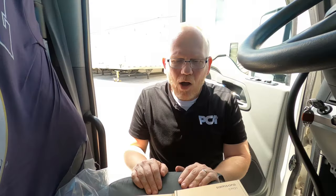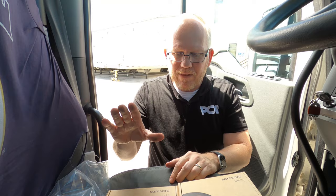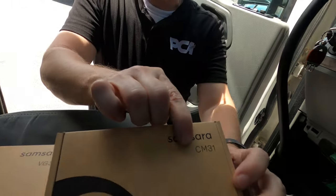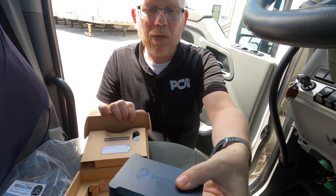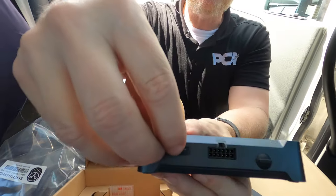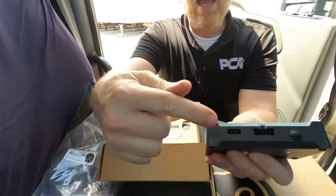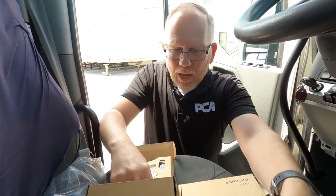Next we have our two boxes. We have the gateway, which is the VG34, and then you have your camera, which is a CM31. We're going to open this box — this is your gateway. You'll see a place where you're going to hook up, and right here is where your USB is going to come out. You take this little piece, pull that out, and that's where your USB is going to connect.